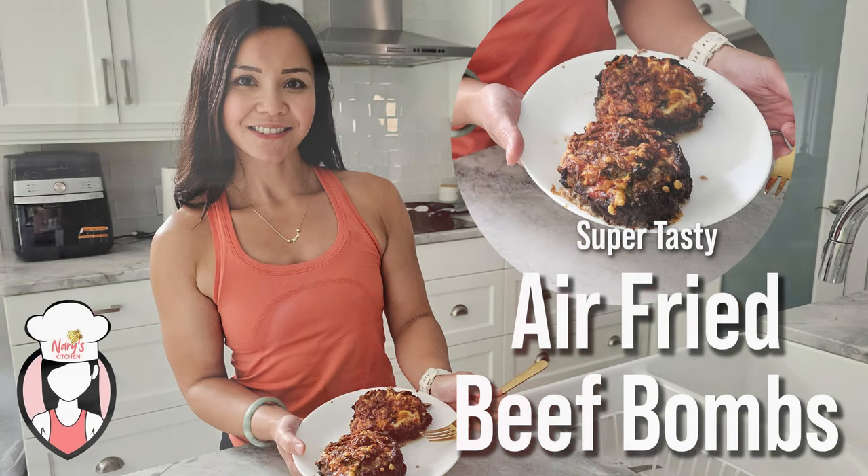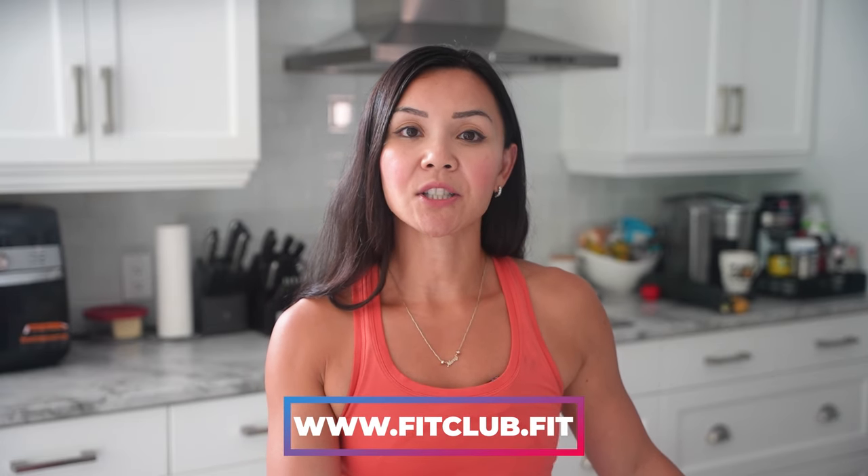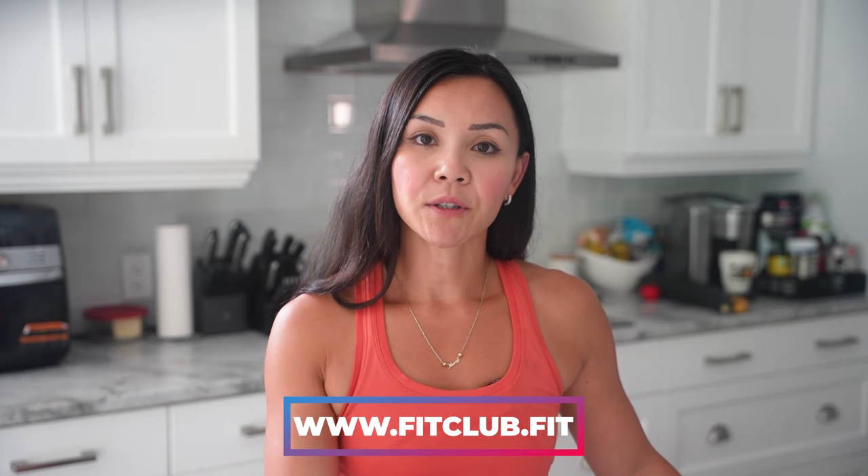If you love this recipe, give this video a thumbs up. And don't forget to hit that subscribe button so you never miss out on our weekly healthy recipes. And for all our Facebook viewers, make sure to like this video and drop a comment below. Let me know what you think of these beef bombs or how you'd customize it. If you're looking to kickstart your fitness journey or just need some extra motivation, check out our Belly Burn 28 Day Fat Loss Program at www.fitclub.fit. It's the perfect way to reset and refocus with tons of support from me and the entire Fit Fam. See you next time.